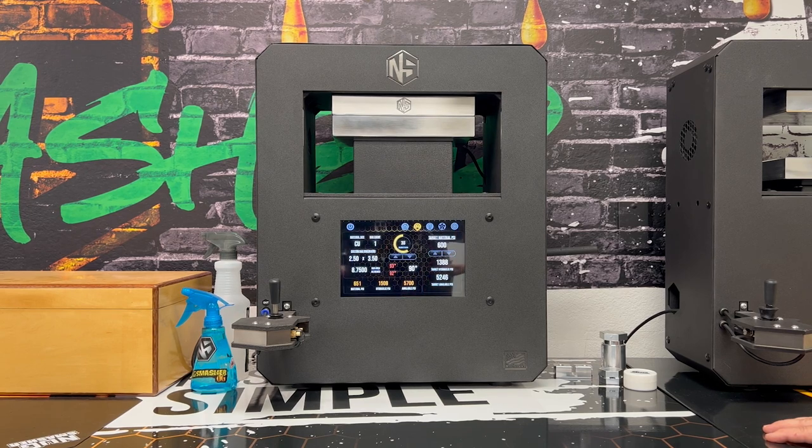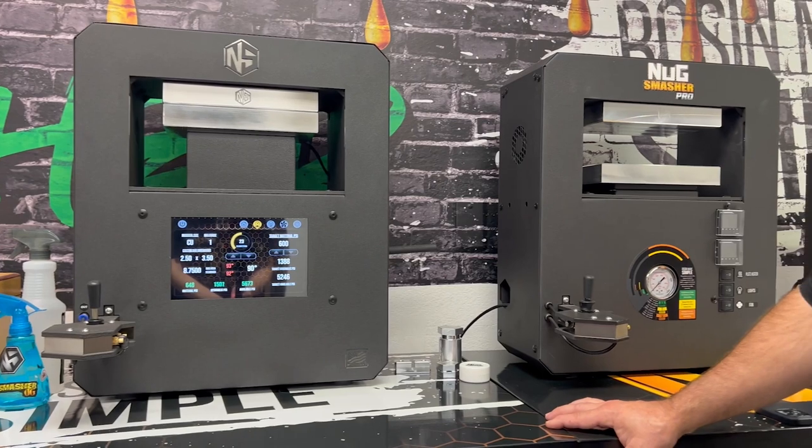What I recommend to hashers out there: make sure the surface area of the product between the plates is as large as you possibly can get it, and only use the manual portion to do your extractions.